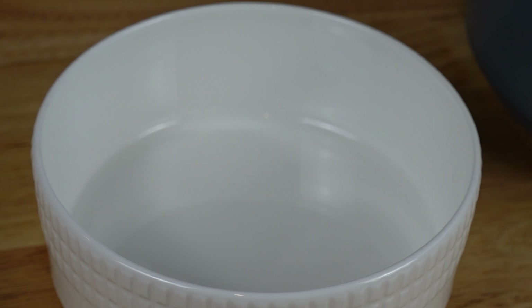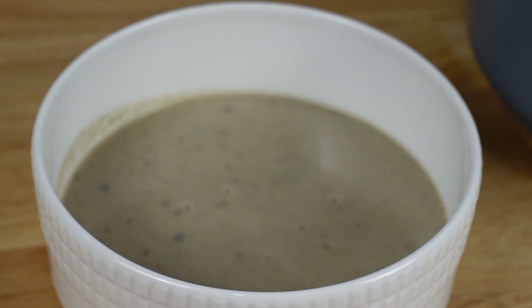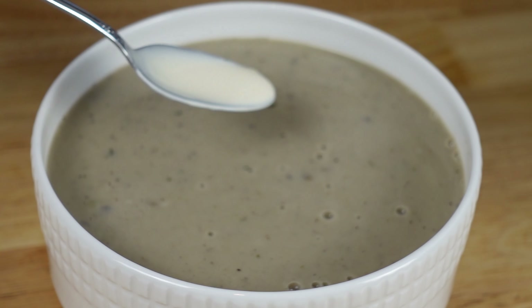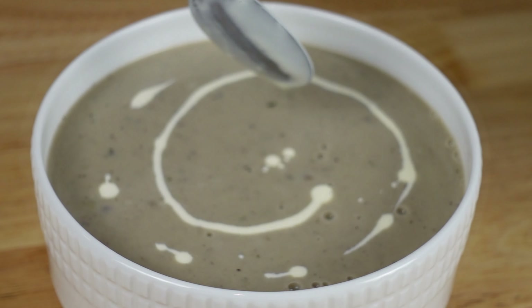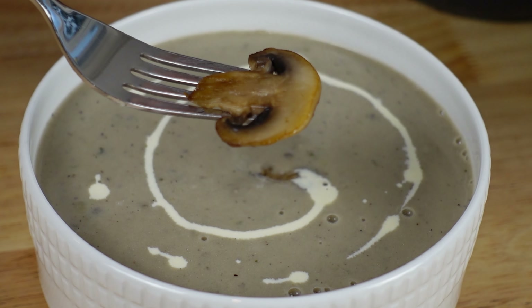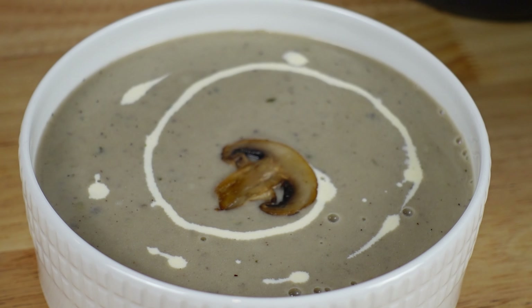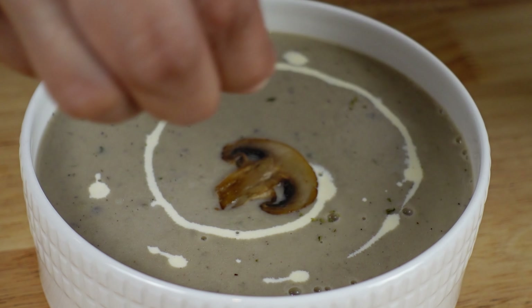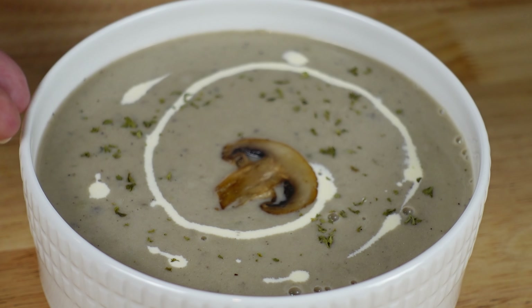Let's serve our hot soup. I am going to swirl some cream on top. I sautéed a piece of mushroom that goes on the top, and some parsley. Your soup is ready.